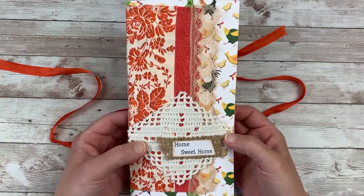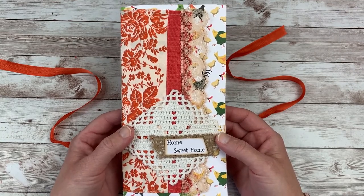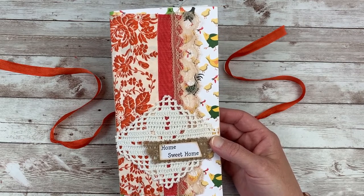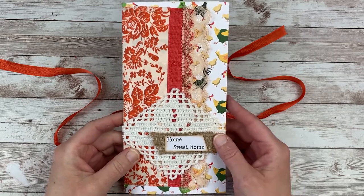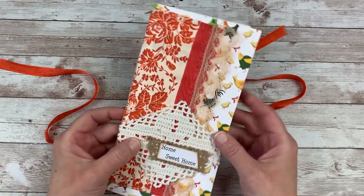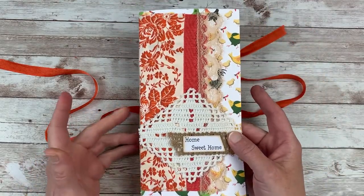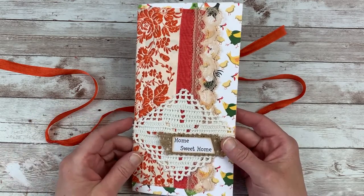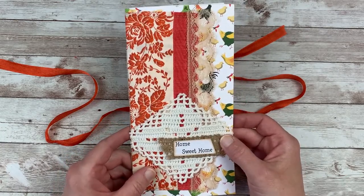I've gotten a lot of feedback about this being a lot of fun, so thank you to everyone who has been with me — I appreciate your kind words and excitement. The journal measures approximately four and a half inches wide and eight and a half inches tall. It fits great in a Webster's Pages traveler's notebook if you want to pick one up at Hobby Lobby or Joann's, or it's pretty enough to be used on its own.